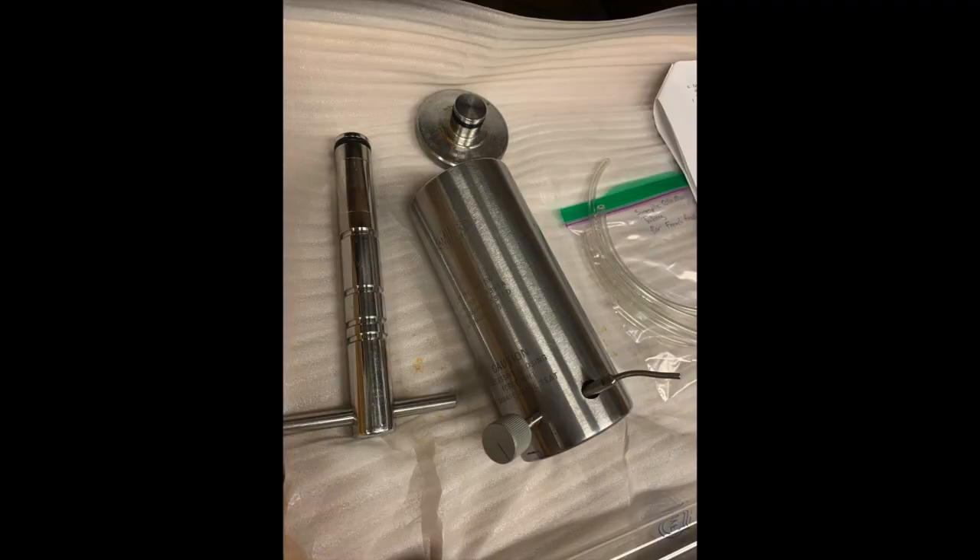Now let's assemble the cell and load your sample. These are the three components: on the left is the piston (which I called the plunger earlier), the big thing in the middle is the cell, and the closure plug is up top. You'll want to store these in the cold room overnight, especially if you're doing protein purification — otherwise, the heat from the French press operation will heat up your sample and could denature your protein.